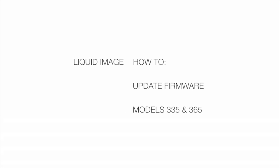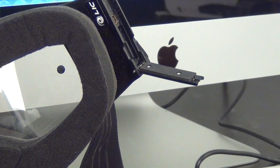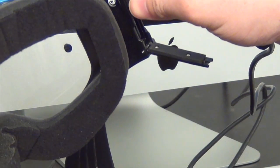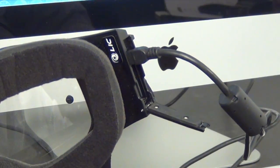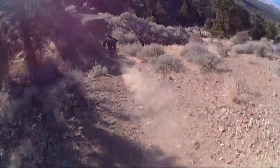This is a firmware update for the Summit Series Snow Goggle Model 335 and Impact Series MX Goggle Model 365. This firmware will fix small charging issues as well as increase the bitrate from 4Mbps to 8Mbps for smoother video. High action will be less blurry, and as a result your file sizes will be larger.